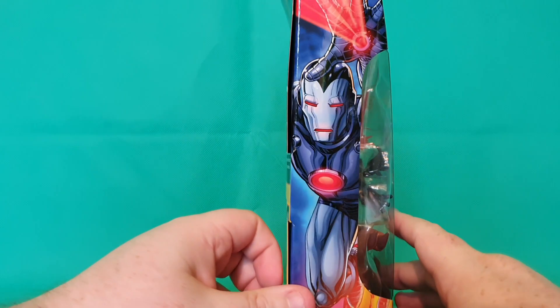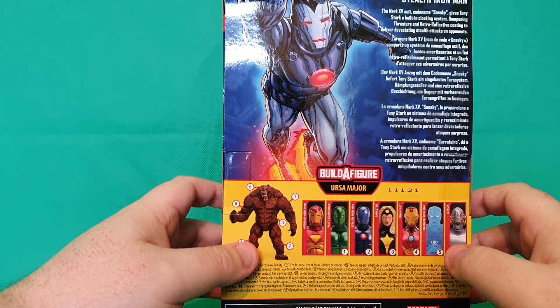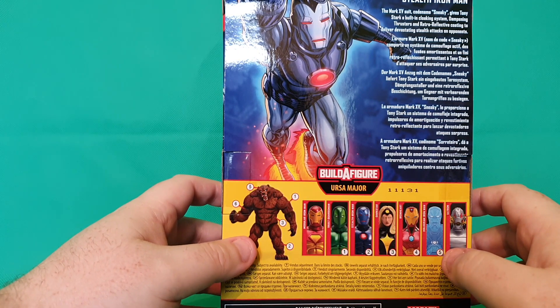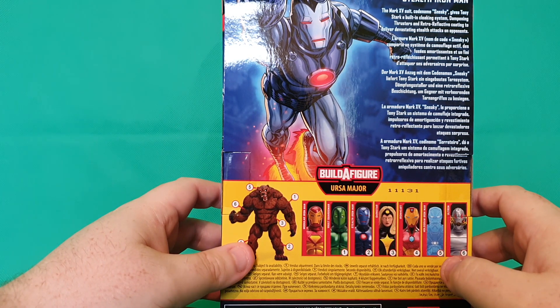Let's go ahead and look at the side. Looks very War Machine-esque there, but I like it. And then on the back as well, we've got a very nice artistic piece and a little write-up which states the Iron Man Mark 15 suit, codenamed Sneaky, gives Tony Stark a built-in cloaking system, dampening thrusters, and retro-deflective coating to deliver devastating stealth attacks on his opponents.